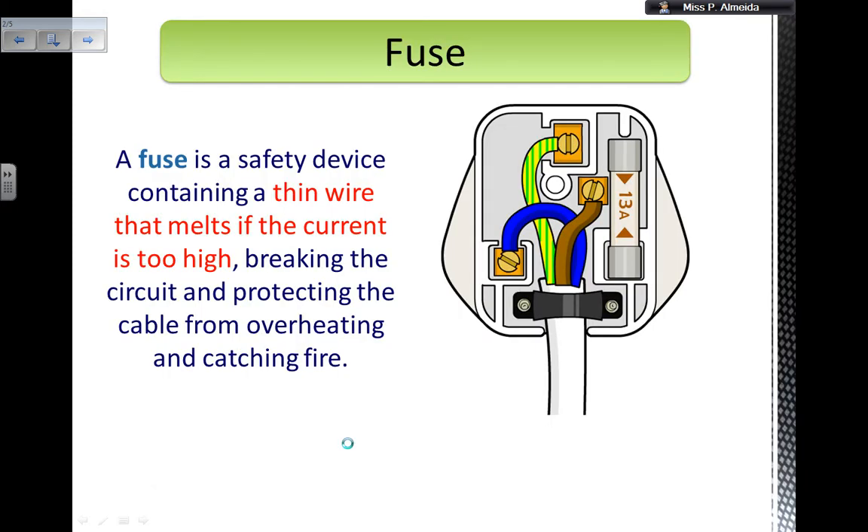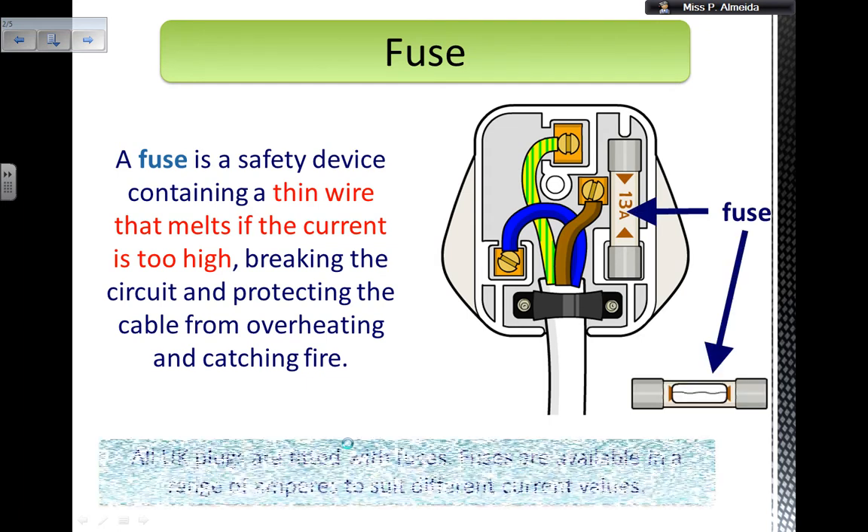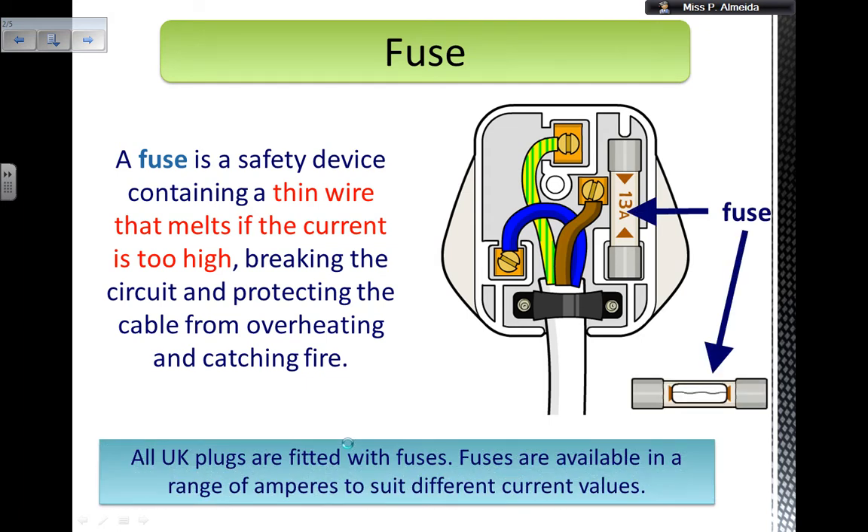So, a fuse — let me show you the picture straight away. That's the fuse. Remember last video when I told you about the cables and the plugs? I said you have the earth wire, the neutral wire, the live wire. I told you the names, the functions, everything they do. And then I said it's really important that a fuse is near the live wire.